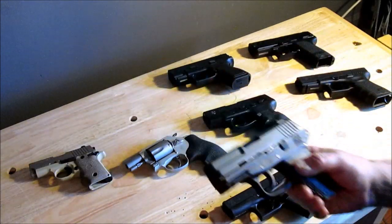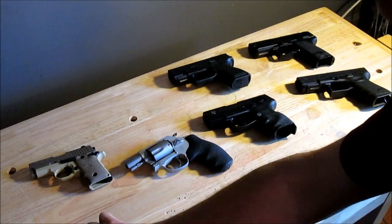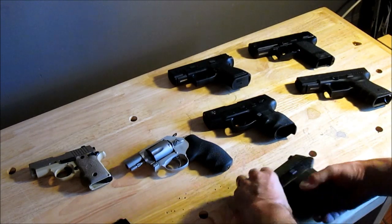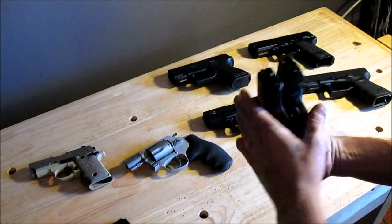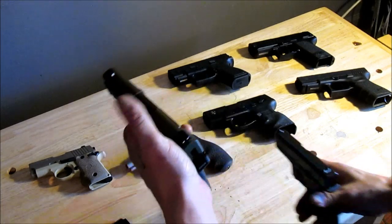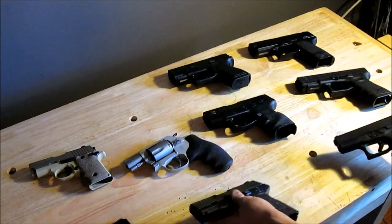Let's talk about another single stack. This is my Kel-Tec PF9 — it's a single-stack 7+1 9mm. Comparing it in size to the Glock 42: the length is about the same, the grip is the same, and the thickness is about the same. This one's a little thicker, but it's got a rounded profile on top instead of a square, so it looks thinner. And that's a 7+1.